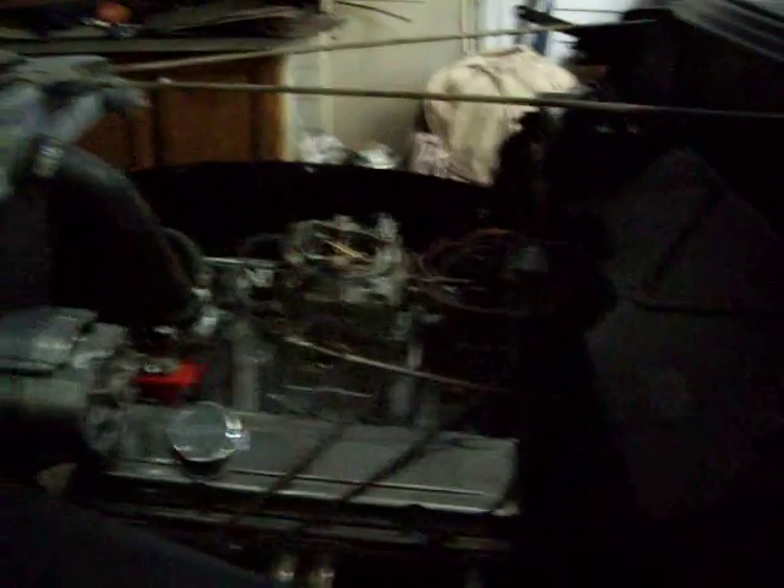We're about to figure out why we ain't getting no fire today — you got a wire wrong or something. We'll get back to our video shortly here.